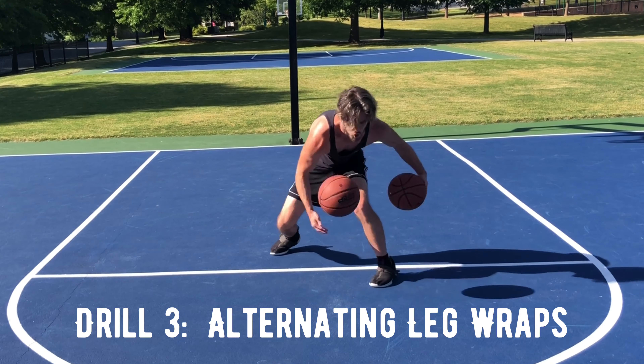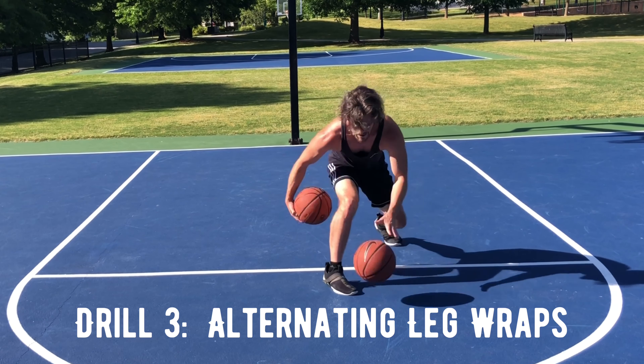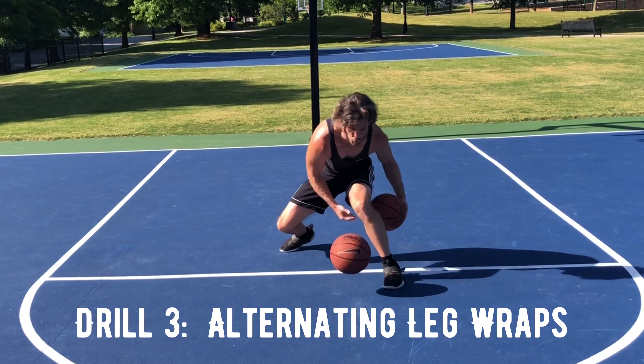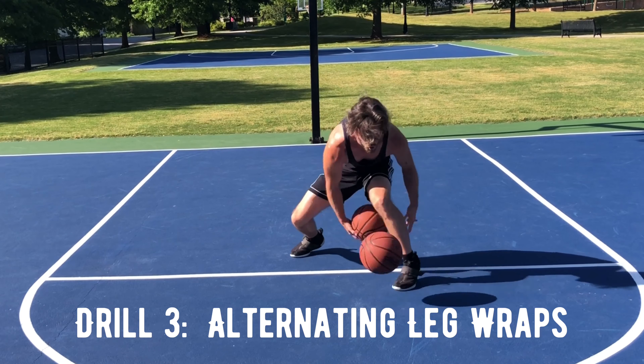If this is your first time attempting some of these advanced ball handling drills, I would encourage you to spend maybe a minute a day on each of the seven drills until you master them. You definitely want to master these drills before attempting our advanced ball handling challenge.